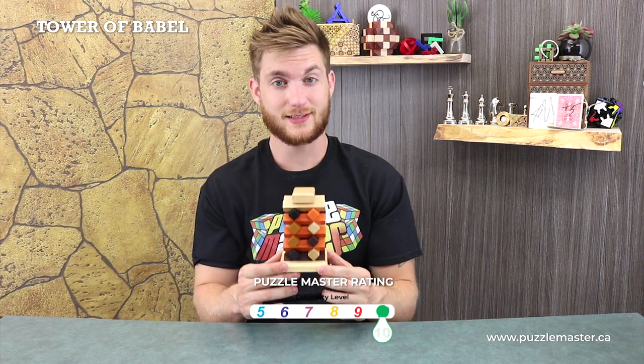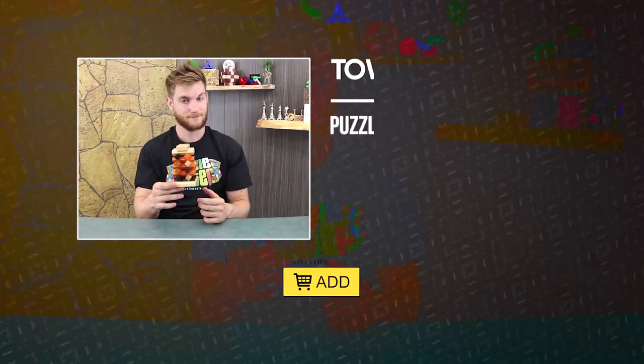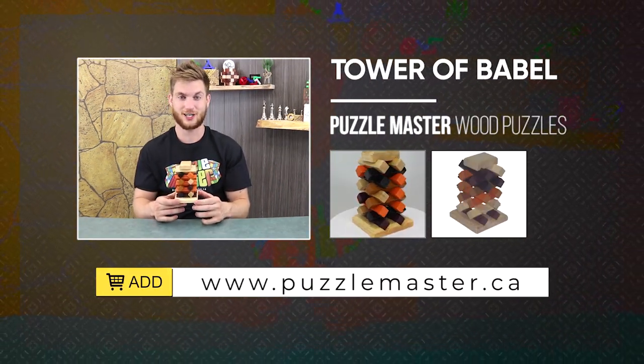This is a level 10 puzzle — pretty hard. The rating scale at Puzzle Master goes from 5 to 10. Top level puzzle. Challenge yourself. Good luck.